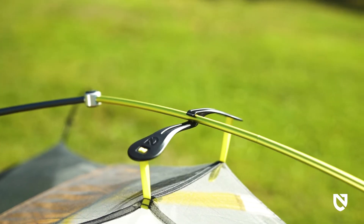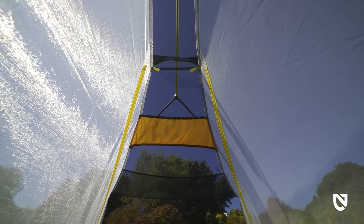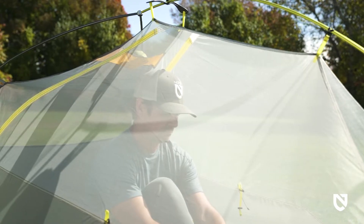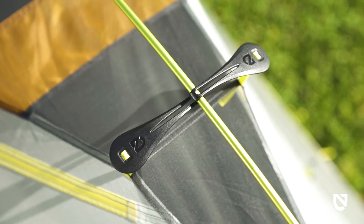Our patent-pending FlyBar volumizing pole clips greatly increase interior volume by widening the canopy mesh at your head. FlyBar's flexibility distributes tension more evenly to eliminate any stress points.